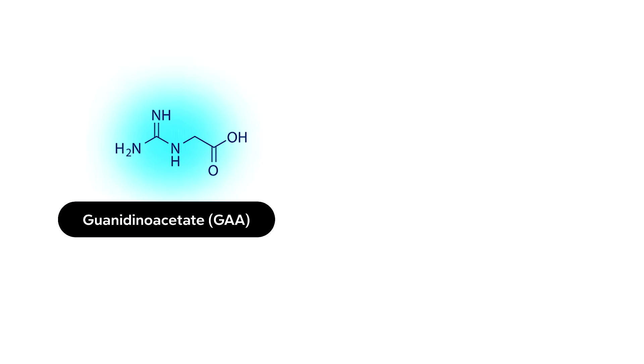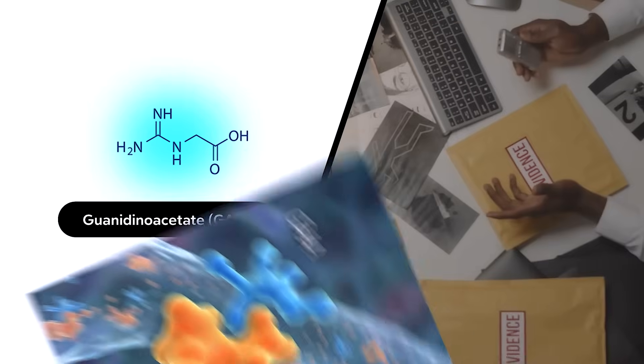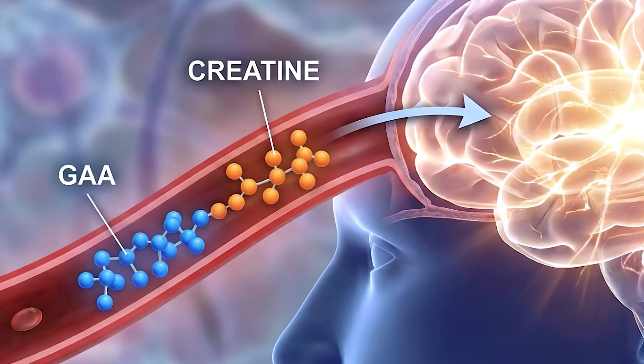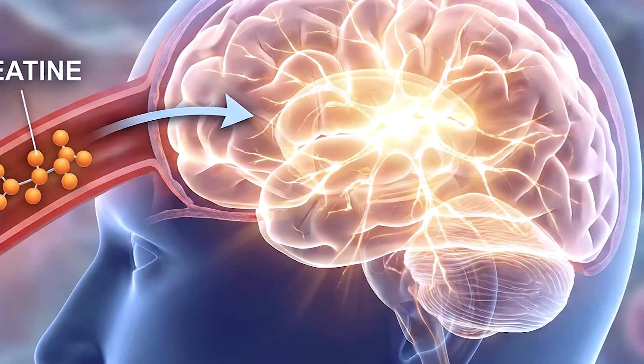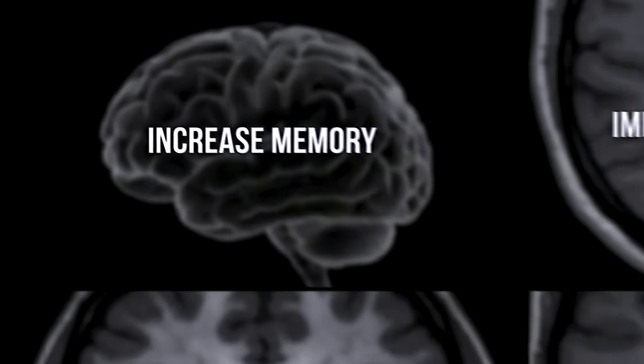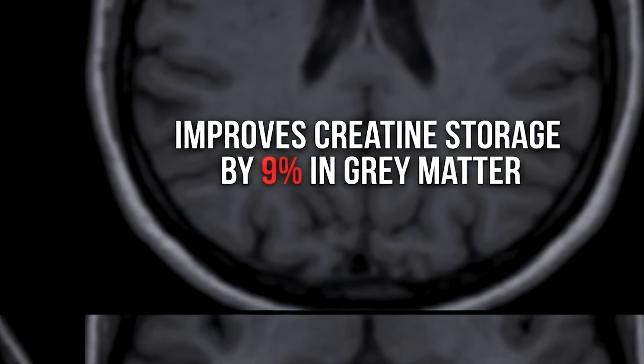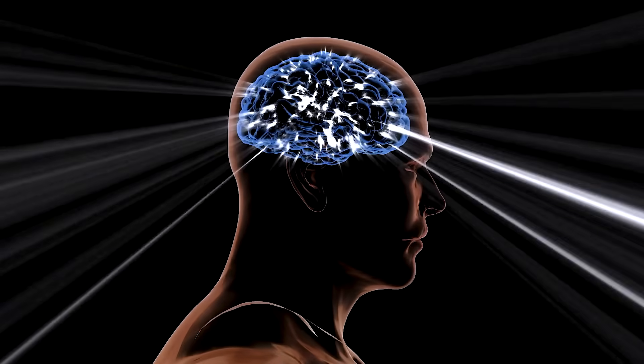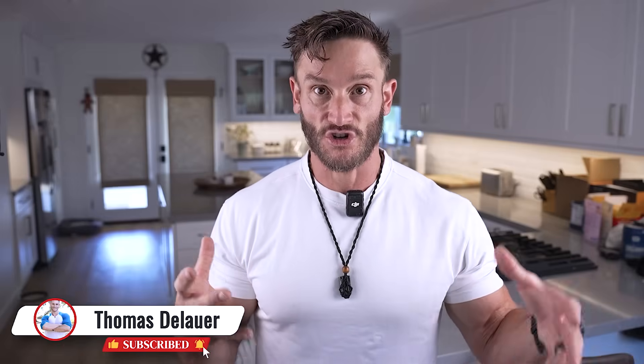There's this thing called GAA — guanidinoacetate. It's a precursor to creatine and a dirt-cheap supplement. We're seeing more and more evidence that GAA not only supports creatine absorption and directs it to the proper place, but as a precursor to creatine, it actually increases creatine stores in the brain even more than creatine alone. GAA restores the energetics of our brain, improving memory and increasing creatine stores by approximately 9% in the gray matter, 12% in the white matter, and over 17% in the cerebellum. Observational data backs this up: quicker reaction time, better memory. When looking at magnetic resonance spectroscopy, the brain's energetics and creatine stores visibly change with GAA.